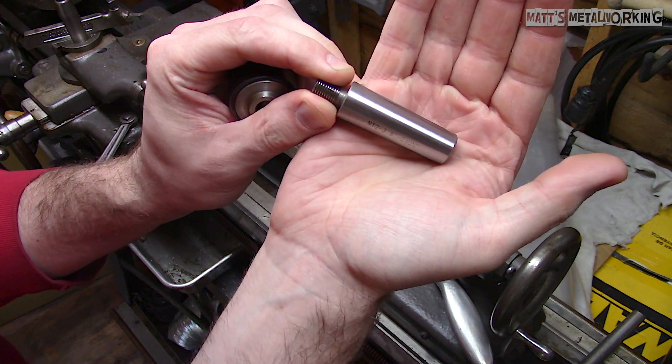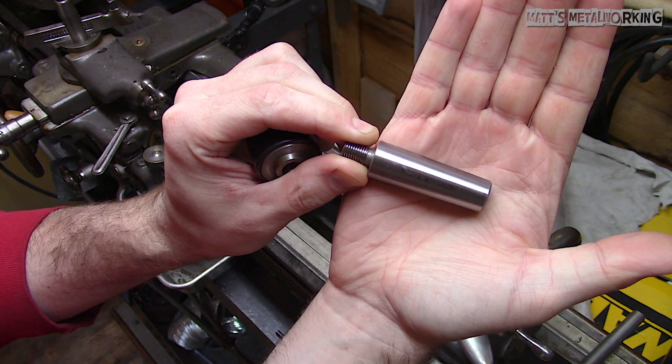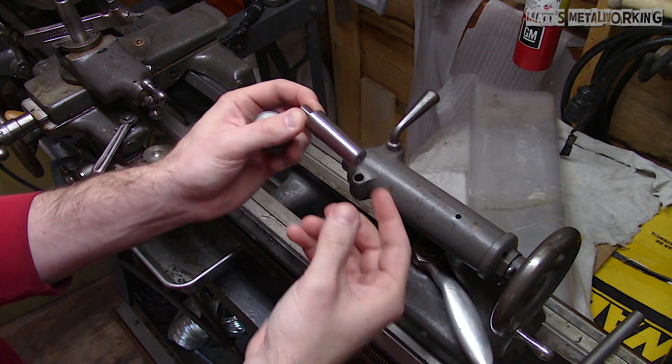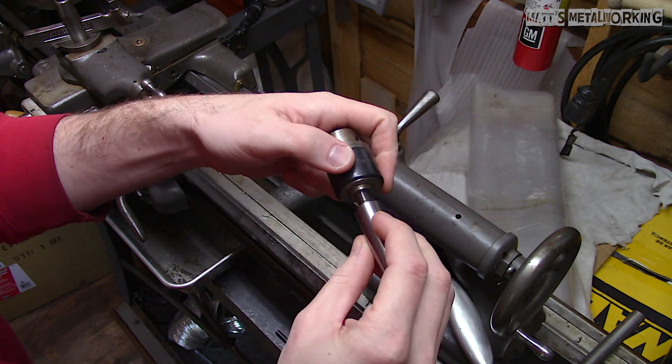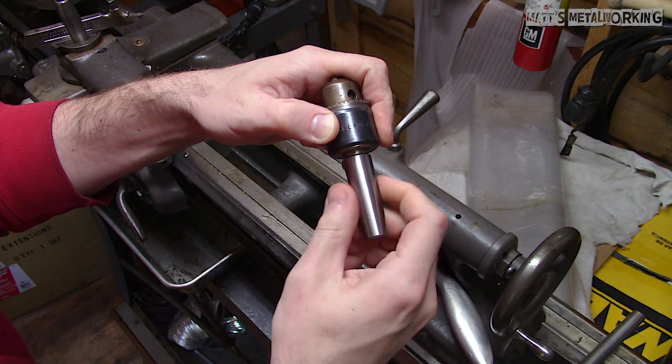I purchased an arbor online for about $10, so it'll be fine for any projects that don't require high tolerance. This is for my South Bend 9A lathe. The tail stock takes a number two taper, and the thread type on the opposite end for the chuck is 3/8-24.